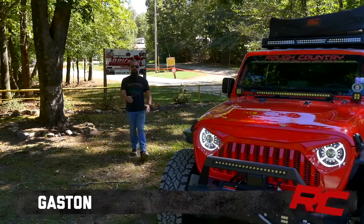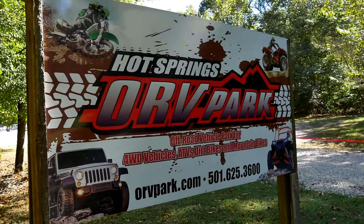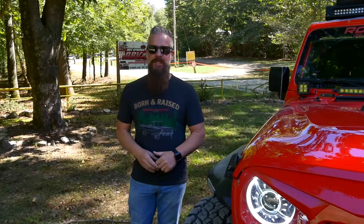Hey guys, Gaston with Rough Country. Today we're at Hot Springs Off-Road Park in Hot Springs, Arkansas. It's about a four-hour drive from our headquarters in Tennessee, and we decided to drive up here today and do a little wheeling and bring you with us.